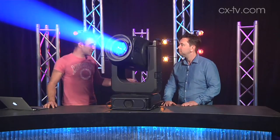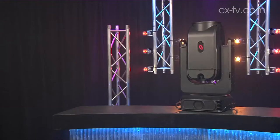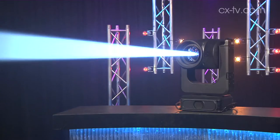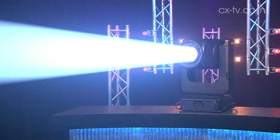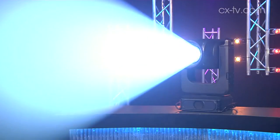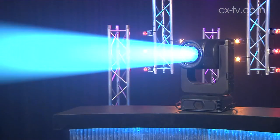It looks to me like it's got CMY colour mixing, a colour wheel, and a colour temperature adjust function as well — from 3000K to 7500K to match different temperatures. 7500K is a bit lower than some LEDs will run, but as mentioned it is a discharge lamp, not an LED, and that's pretty good.